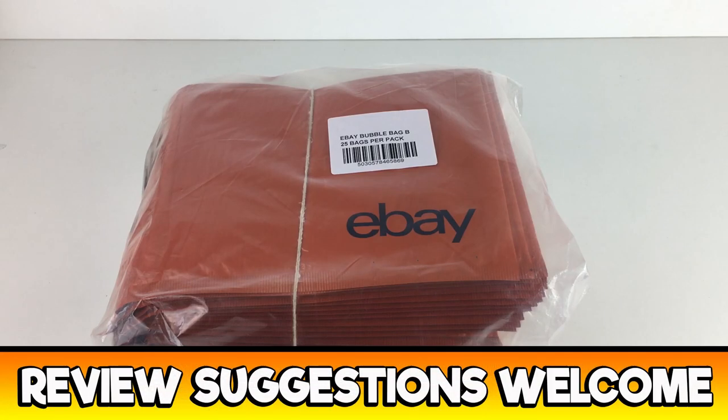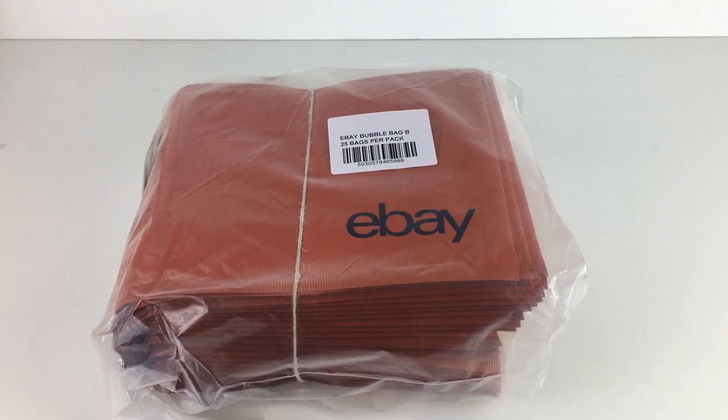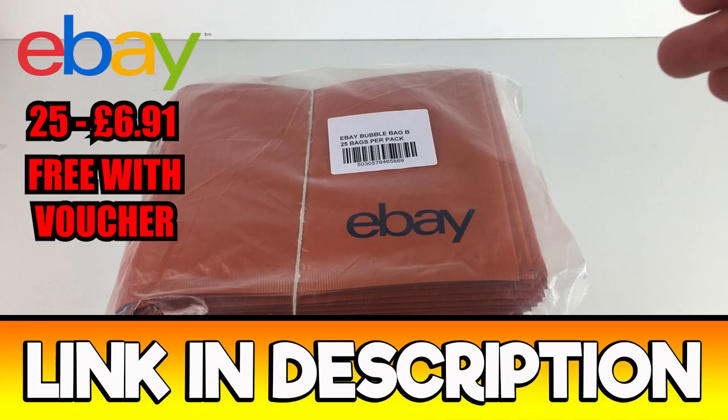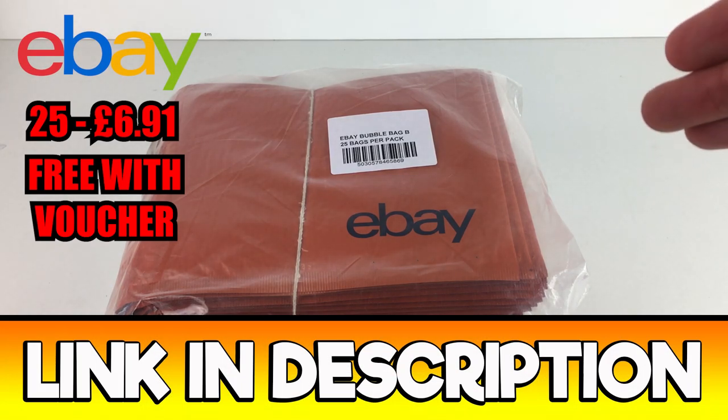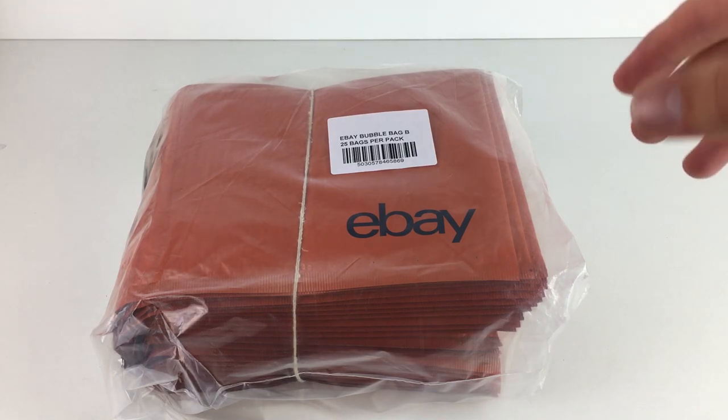Hi guys, it's Adam and welcome to Reseller Toolkit. Today we are going to be reviewing these eBay jiffy bags, padded envelopes, bubble bags — whatever you want to call them. There they are right there.